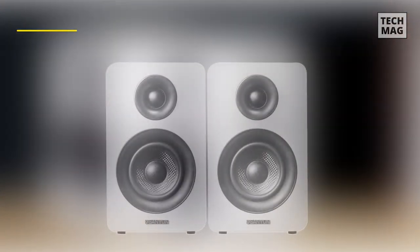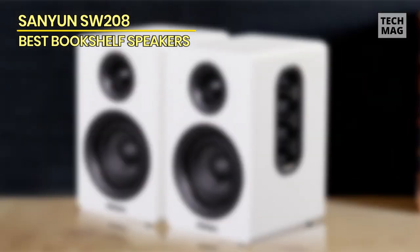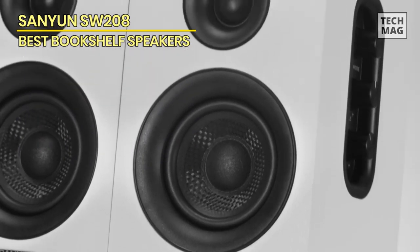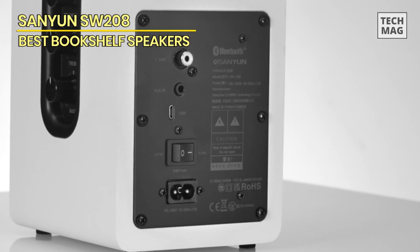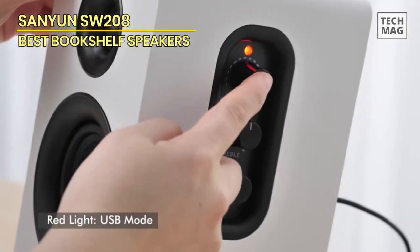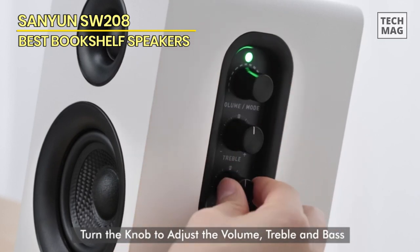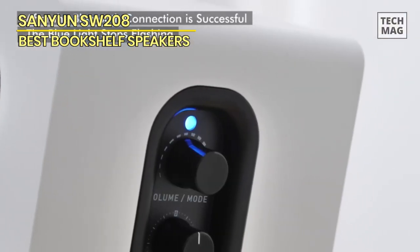The Sanyun SW208 speaker unit features a construction crafted from carbon fiber material and a proprietary multi-layer voice coil technology exclusively developed by Sanyun. It delivers exceptional auditory performance characterized by a warm and rich mid-frequency, profound and potent low-frequency, and crisp and luminous high-frequency sound. The speaker unit also exhibits remarkable durability and stability, capable of maintaining steady operation in any environment. To achieve genuine hi-fi sound quality, adjustable volume, treble, and bass knobs adorn the side of the speaker.